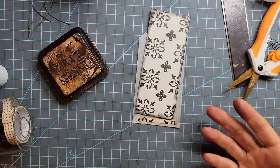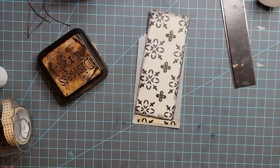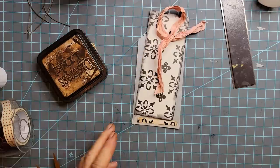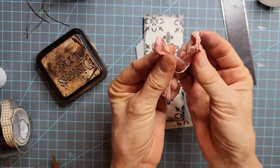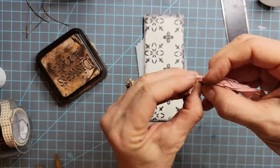Now let's say we want a little loop on the top, because we like to stick things on the tops of our tags. I'm going to bring some pink into the color here — pink and black and white. Oh, that's such a cool combination! Couldn't you just see a total pink, black, and white journal? That would be totally awesome.